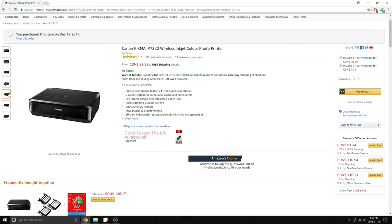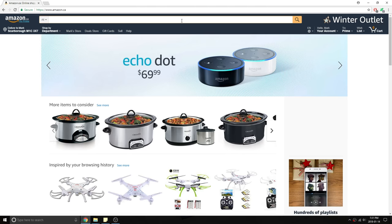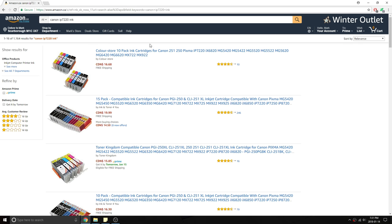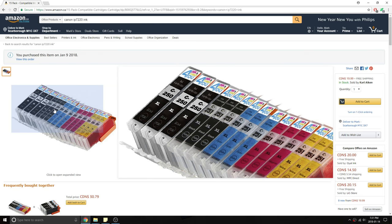This printer was $100 Canadian, on sale for $60. The ink is really expensive to replace, but if you search on Amazon you can find really high quality, high rated, no-name ink for ridiculously cheap prices.